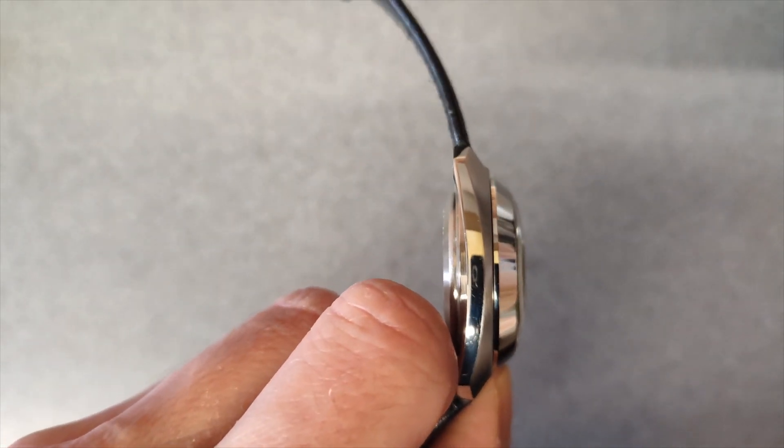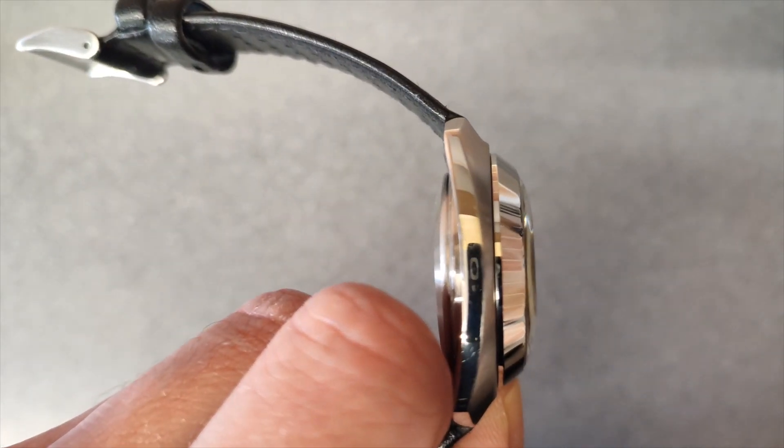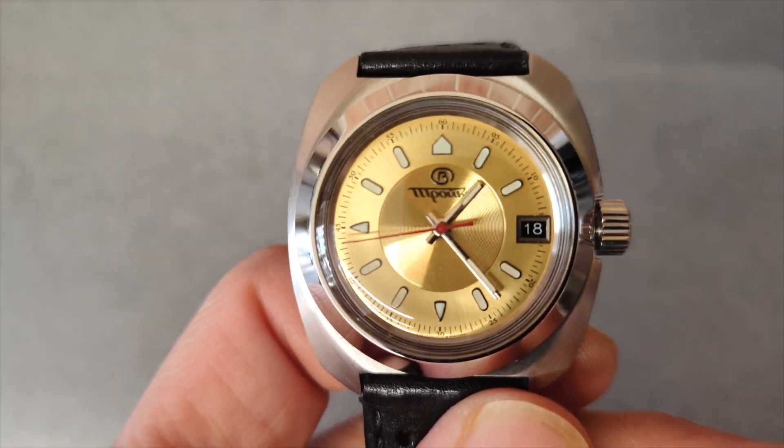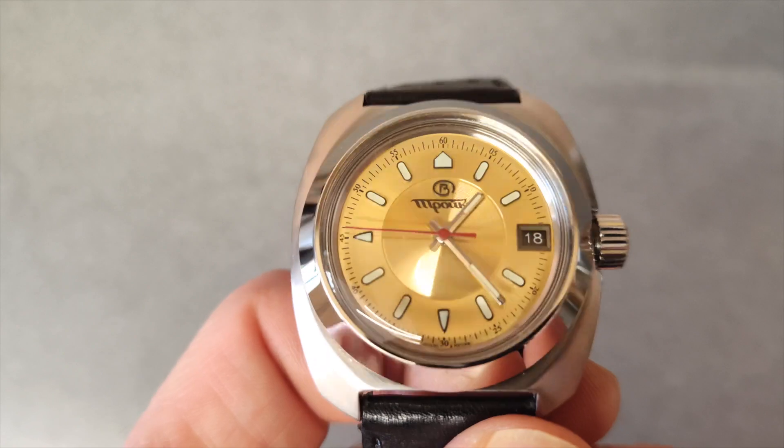You can see the sides are polished, so I've left them polished as they would have come. On the top, I brushed it and put on a polished bezel.